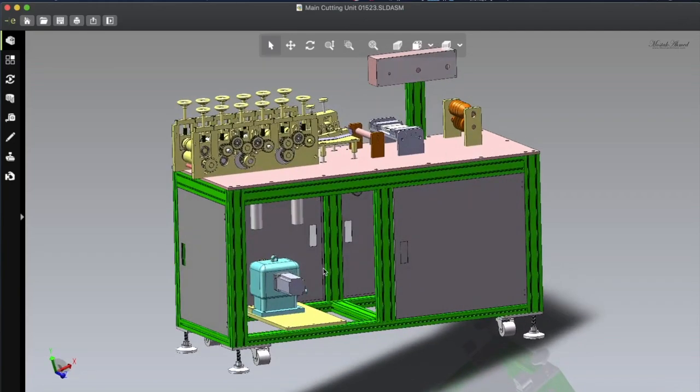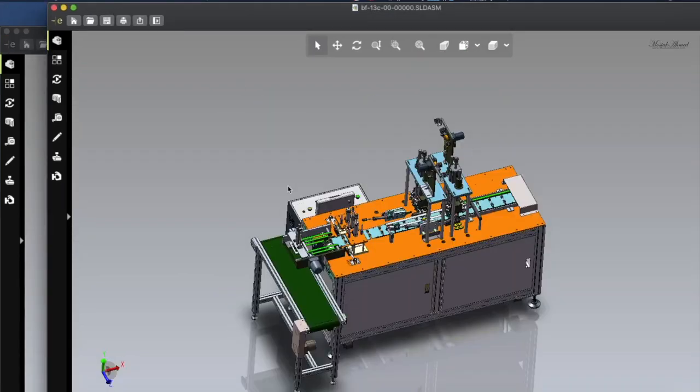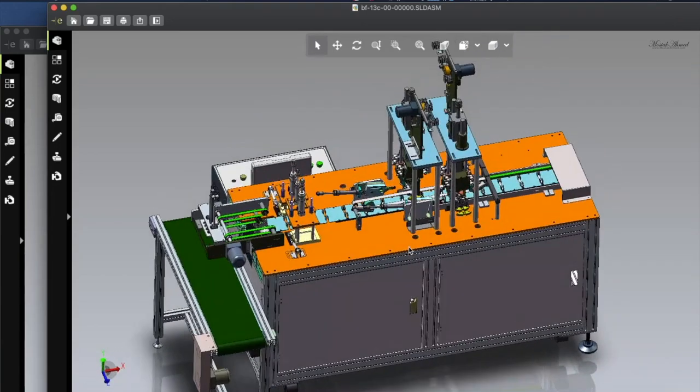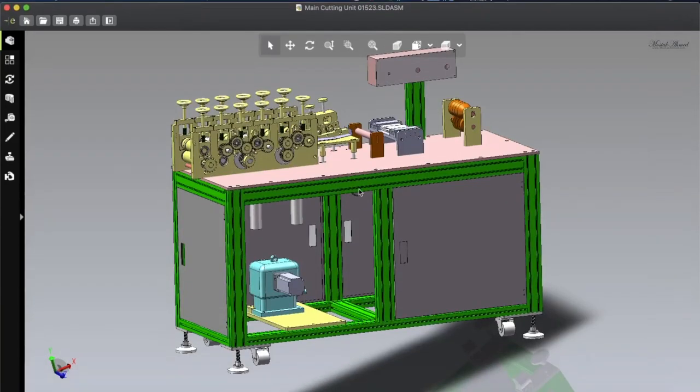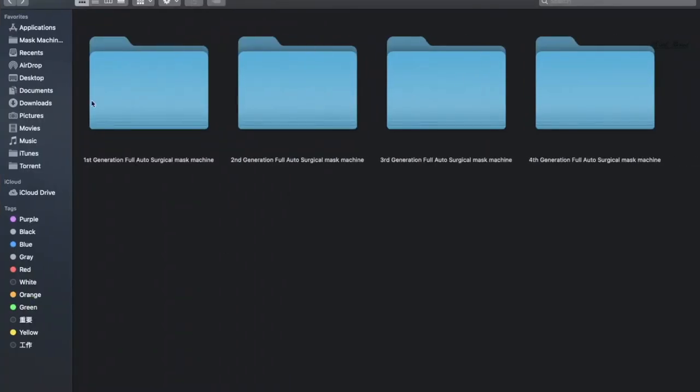We will make part one of the third generation mask making machine video focusing on the main cutting unit. In a future video we may talk about the ear loop sealing part. That part is pretty similar to the previous generation, so we'll talk about it later. Let me first show you the project folder — here are all four generations of surgical mask making machine designs.